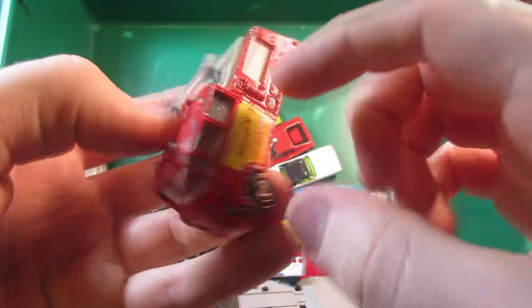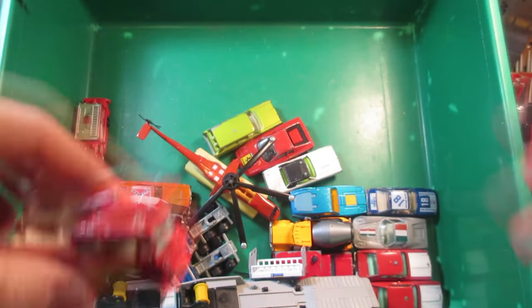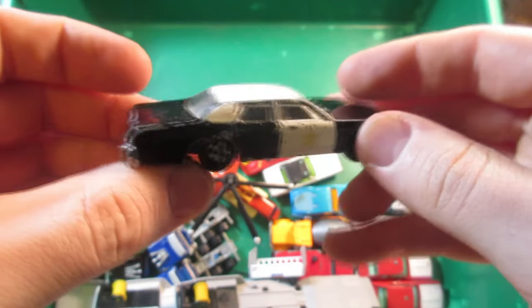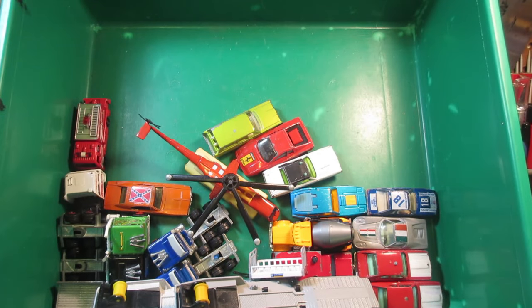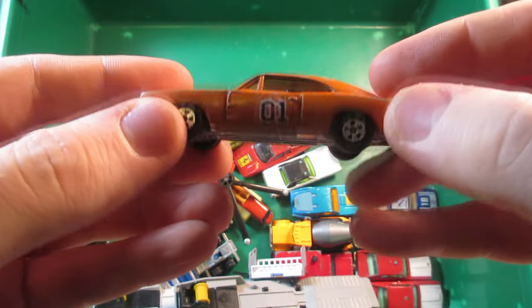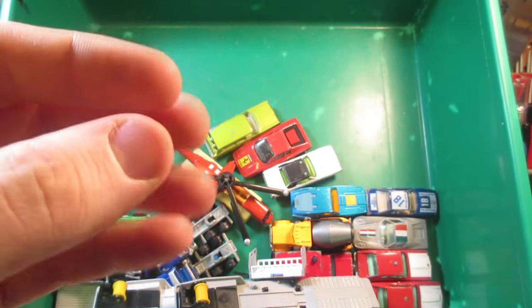Mercedes fire truck — still has the vintage stickers on the side, nice condition too. The Blues Mobile — the scale is pretty bad but you don't see these cars too often. It still has the stickers and this one's the old one, so pretty happy with this one.